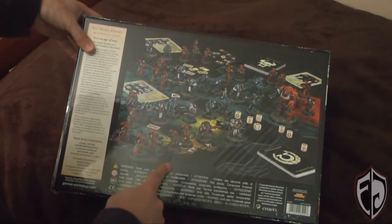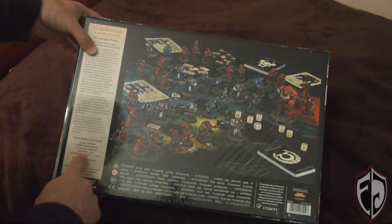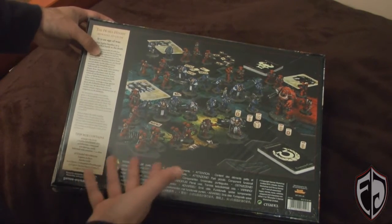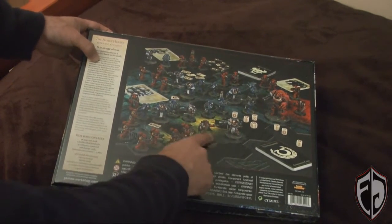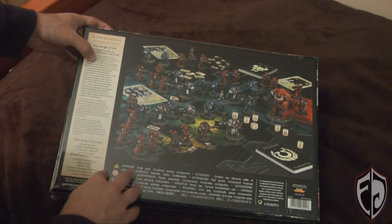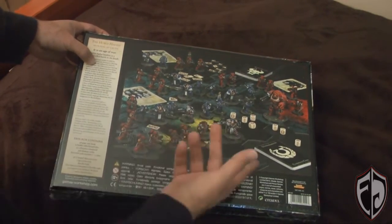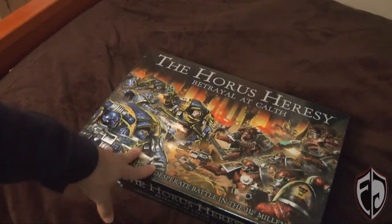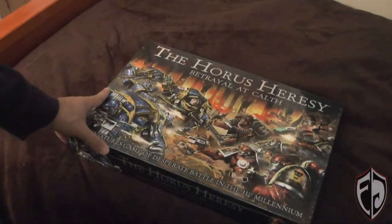In this box we get a 48-page rulebook, 4 double-sided board tiles, 42 reference command and damage cards, assorted card counters, and 12 dice. We get 38 miniatures: a Captain for the Ultramarines, a Chaplain for the Word Bearers, a Contemptor Dreadnought, 30 Tactical Legion Marines in Mark IV armor, and 5 Legion Terminators in Cataphractii armor. Let's pop right into this thing now and see what's inside.